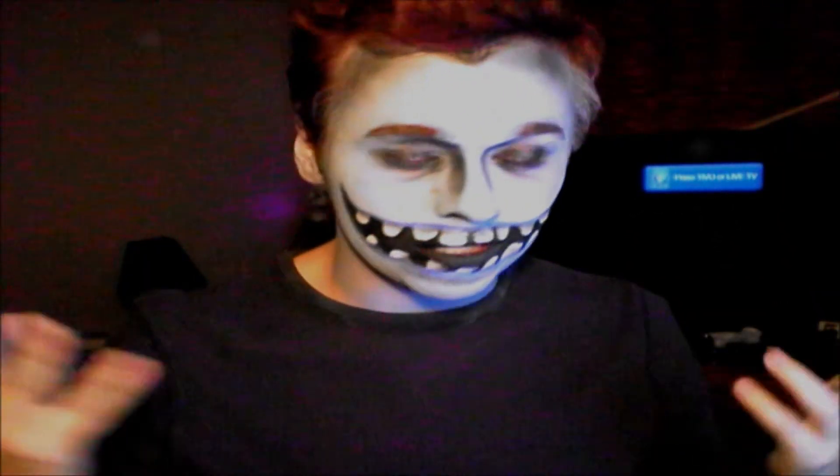Anyway, this is the completed look. I hope you guys enjoy — I will have Shock and Lock up in the next couple of weeks. I hope you guys enjoy and see you later!